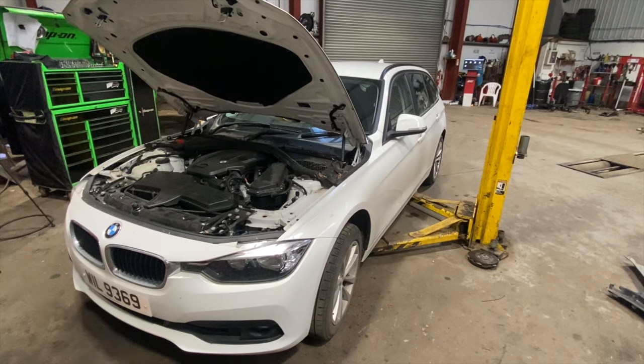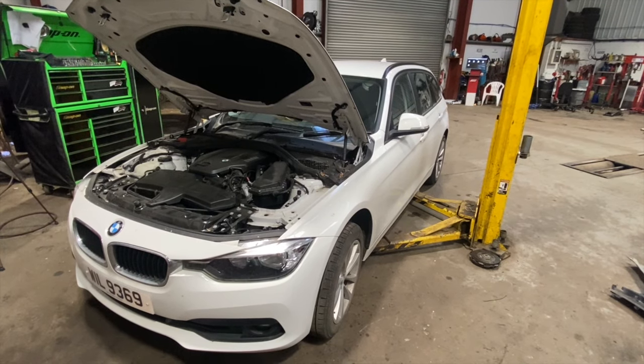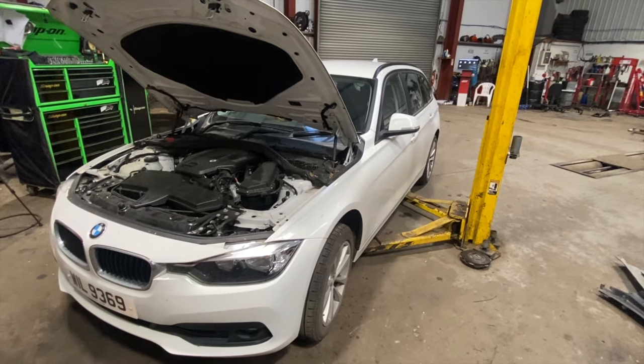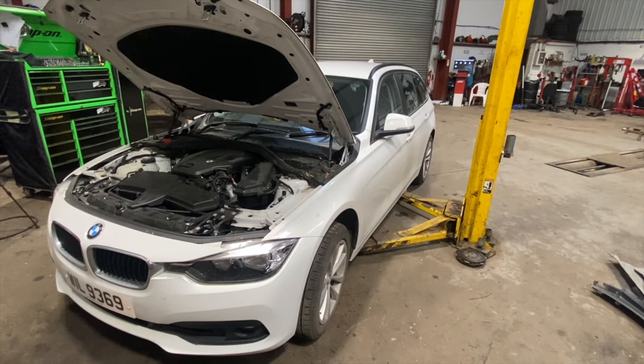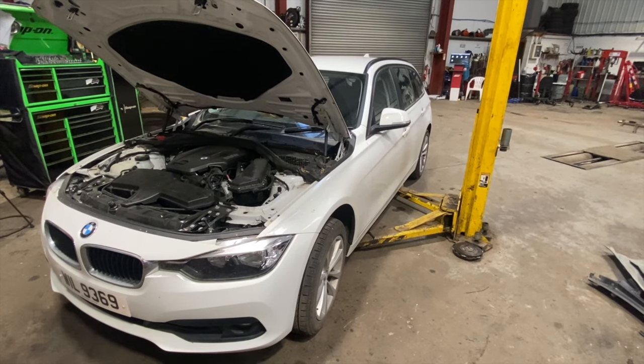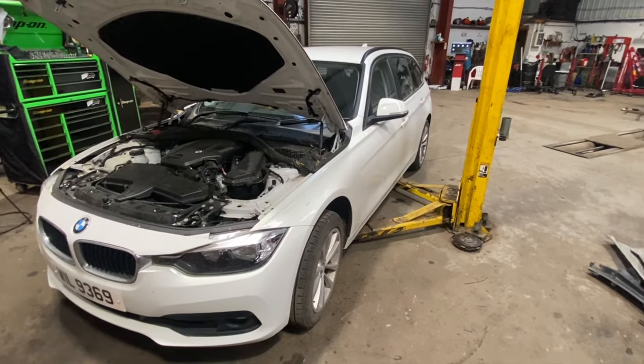Welcome to another video from DIY Daily. We've got a full step-by-step guide today showing you how to carry out a full engine service on this 2016 BMW 320d. It's the F31 model, 2-litre diesel, and it's the 190hp one.